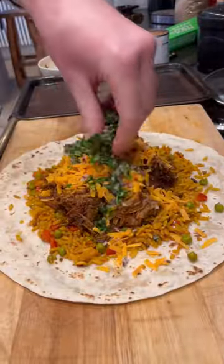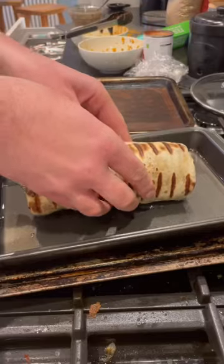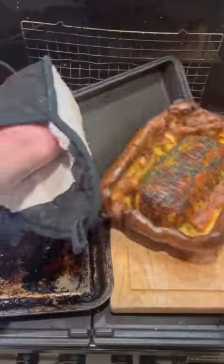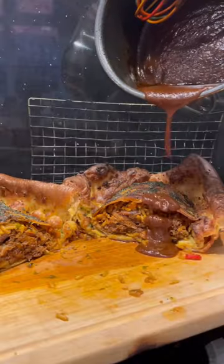Keeping it juicy, cheesy, fresh and spicy. Then I get it wrapped up neatly and seal it. Into my tray and I'll pour in all the batter, garlic butter and bake till it looks like this. Onto my board and cut it in half to get that cross-section, and finish with birria gravy.